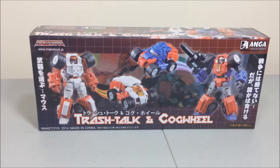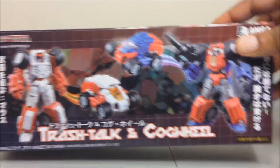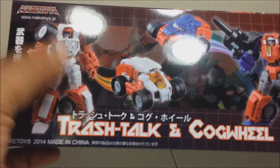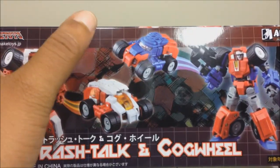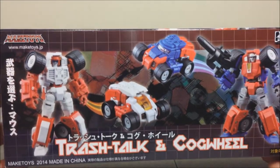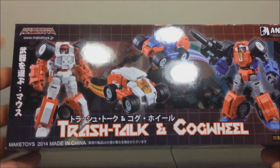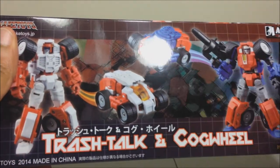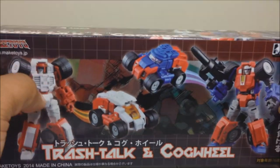Hey, what's up YouTube, it's JG. I'm back with a transforming robot review. This time I have Make Toys — or Maki Toys, whatever you want to call it — Trash Talk and Cogwheel. Here's the box they come in, a nice little rectangular box. On the front you can see Trash Talk in alt mode, and alt mode for Cogwheel and robot mode.